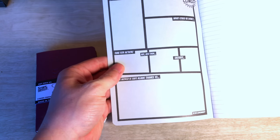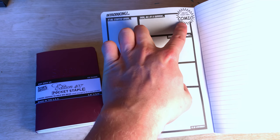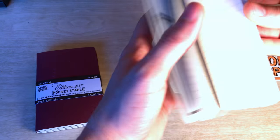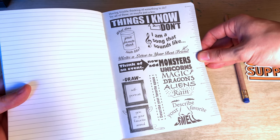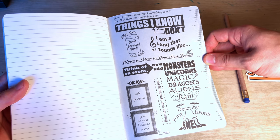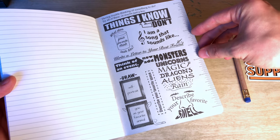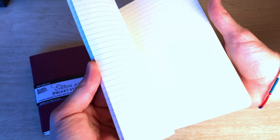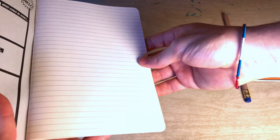One of the things about this notebook is the inside cover — they talk about how you can use it to make comics, create your own comic, which I think is kind of cool. On the back cover they have some ideas for things to write about in case you get stuck, so if you're using this for journaling it'll give you some prompts. It also has a nice little ruler, and then the paper itself is all lined throughout.